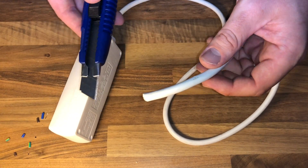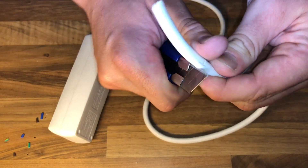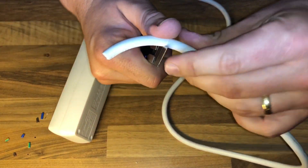Hello! Today I'm going to show you how to strip an electrical cable by using a cutter knife.